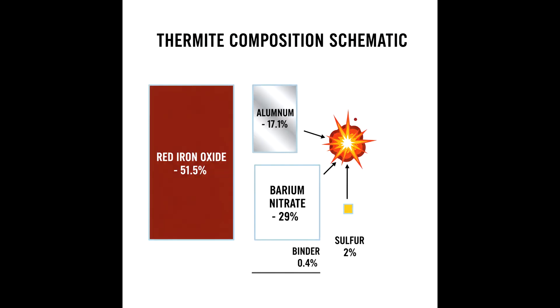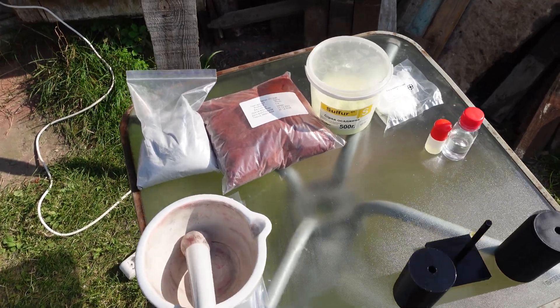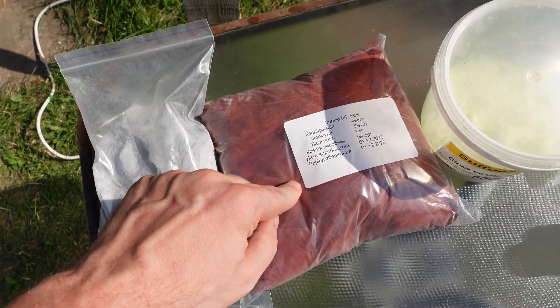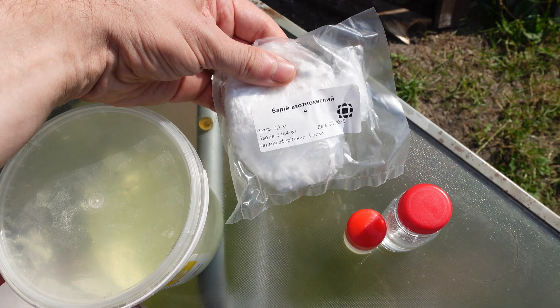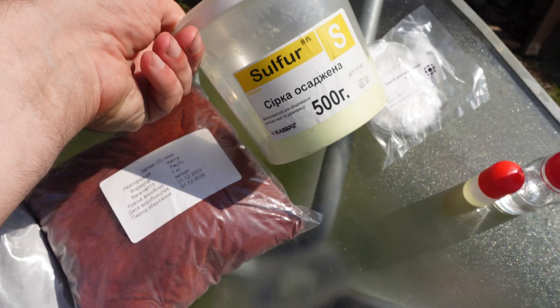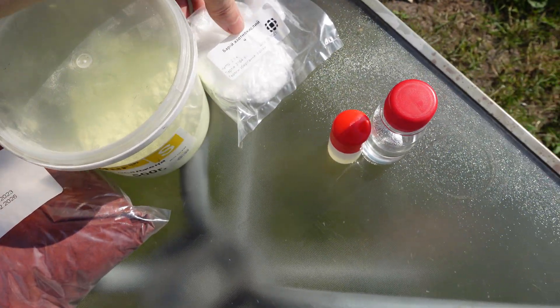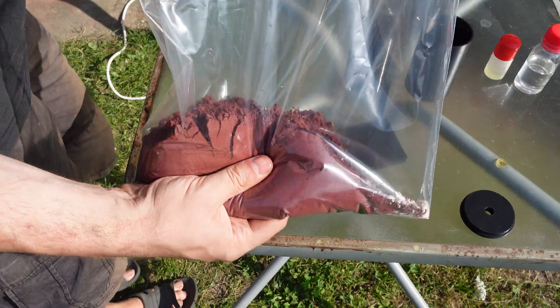This mixture has an elevated burning temperature and increased incendiary capability. The most commonly used is TH3 and its modifications — this is what I will make. Making thermite is not difficult; you just need to weigh and mix the powders. This is aluminum powder, this is red iron oxide, and here is the barium nitrate. At home, it can be replaced with potassium nitrate — the effect will be approximately the same.